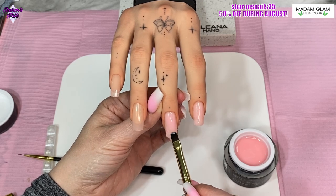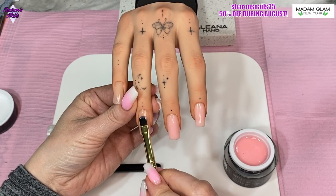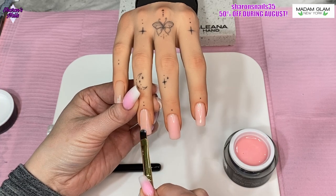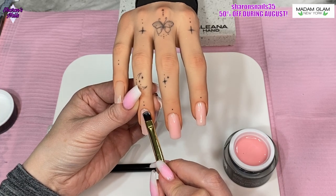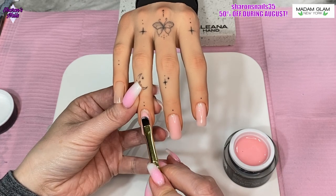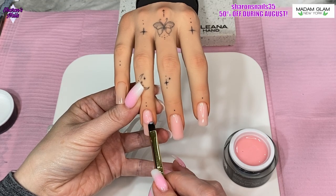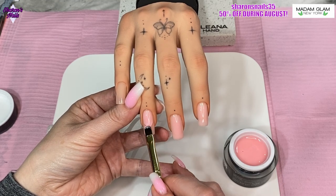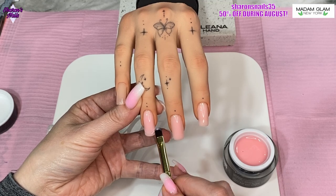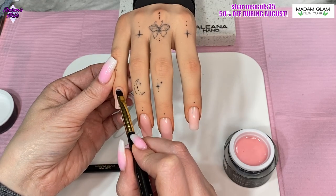They will be popped in the lamp for 60 seconds. You can cure them individually or you can do one hand at a time. If you're new to doing it, I would suggest curing after each nail, because sometimes you can hold your hand at a funny angle without realizing it, and then when you cure the whole hand you've got more gel on one side than the other and you end up with more filing than you need. The way I did this — because it's only a thin coverage and not really that much gel — it didn't actually need filing at all.